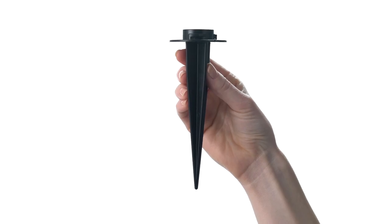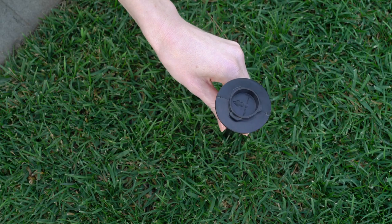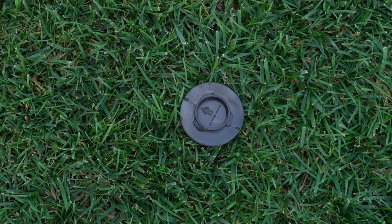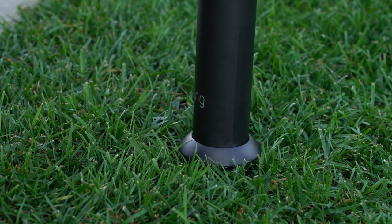Now let's place the mounting stake at your chosen location. Insert the stake into the ground, making sure the motion detection arrow points toward the direction you want to monitor for motion. Put your Pathlight on the stake, paying attention to the direction indicator, and twist it to the right slightly to lock it in.